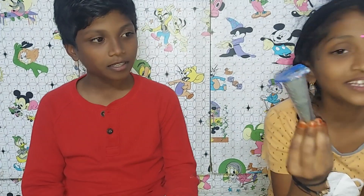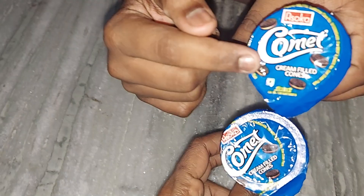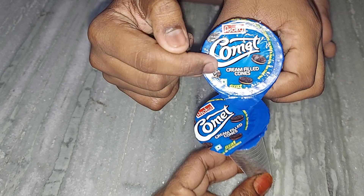Hi guys, welcome to my Alstoker's channel. This is Sloka. This is Ved. Today we have come with a new product and this is like an ice cream cone but it's not an ice cream. It's cream filled cones.